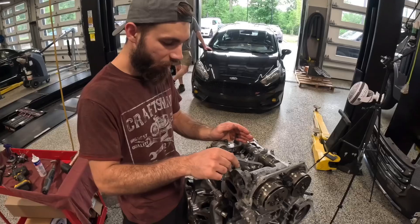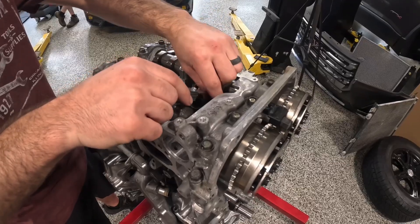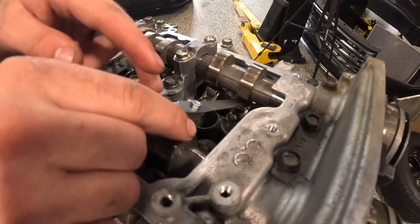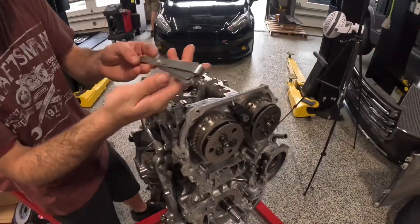We're going to start with this one here — exhaust valve one. See, that fits in there, pretty snug, there's resistance. One size up would not fit in here; one size down slides with no resistance. You want a little bit of resistance. This comes out to 0.215 — we want 0.22.